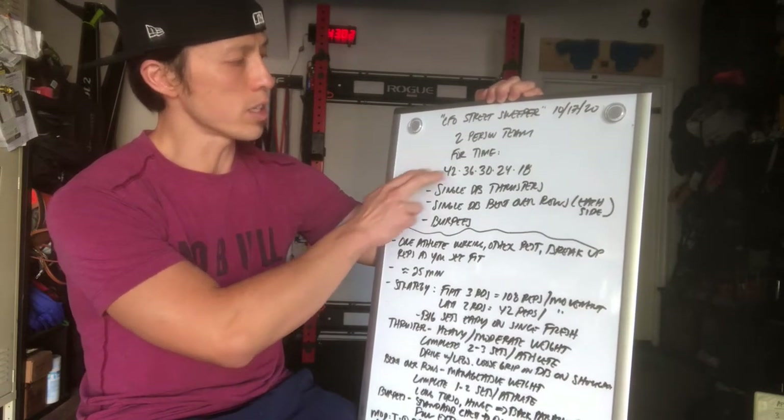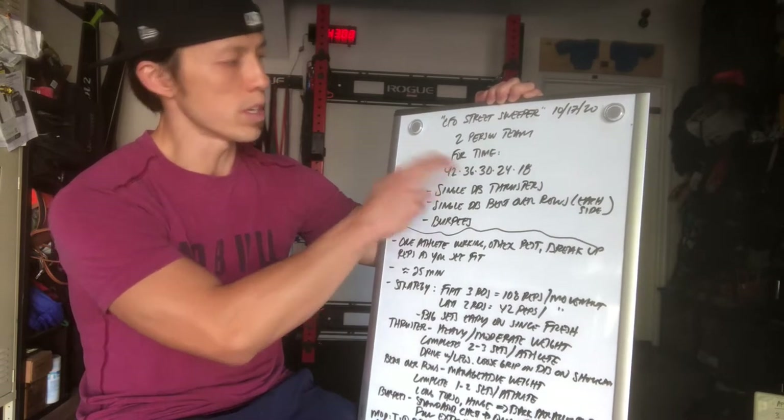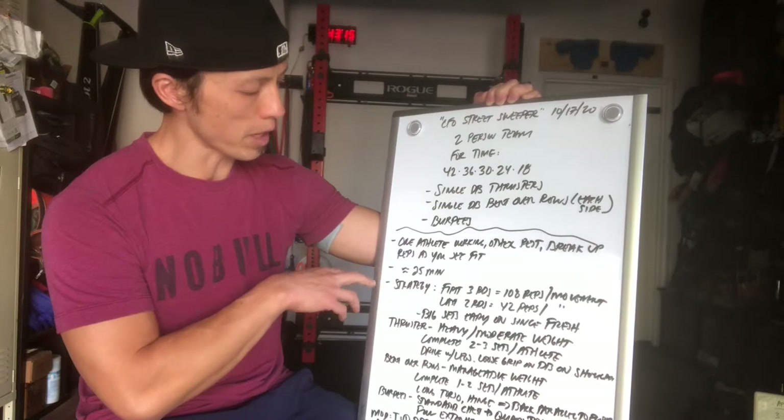Once you guys have finished that, you have 36 single dumbbell thrusters total, 36 single dumbbell bent over rows, 36 burpees, and so forth. The workout should take about 25 minutes, so keep that in mind as you're doing it.